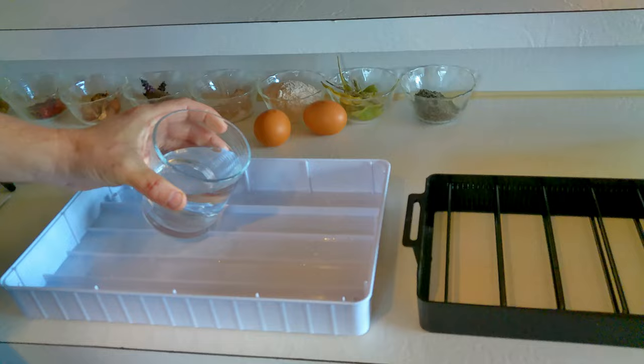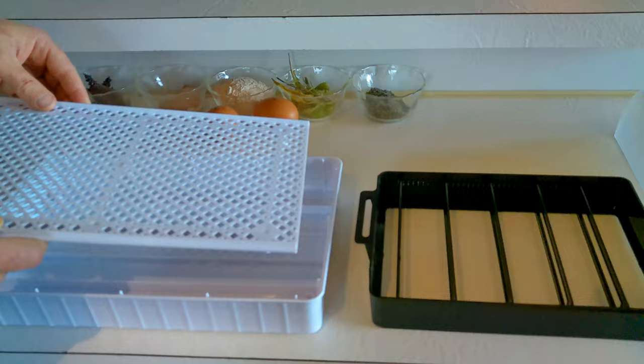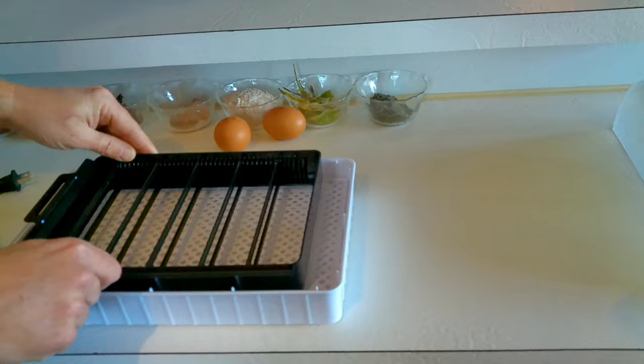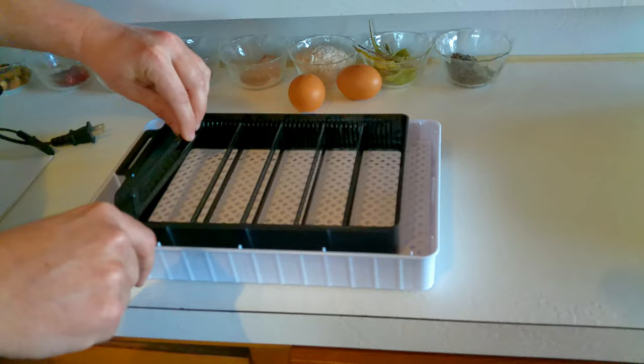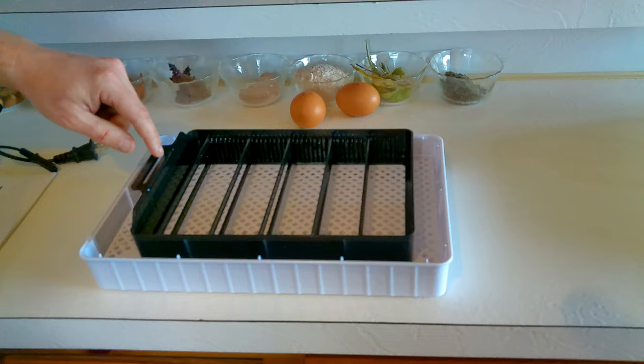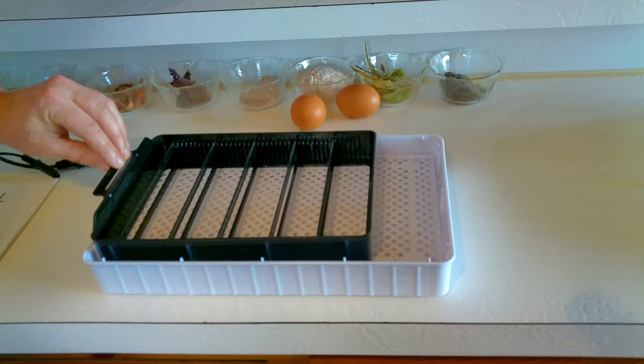We're going to gently fill that middle ring up. Now we put the base tray in that the slider sits on. You can see the dividers are adjustable — you can make them bigger or smaller depending on egg size. We pre-measured them for our silky eggs. When the top goes on, a little bar comes down and slides into the tray, and that's what automatically rotates the eggs back and forth every couple of hours.